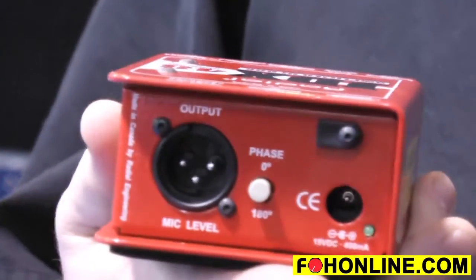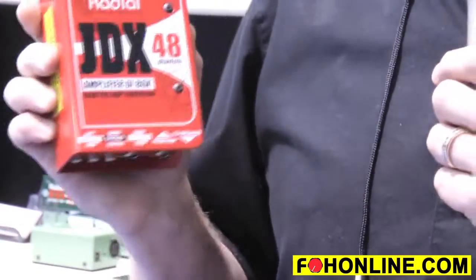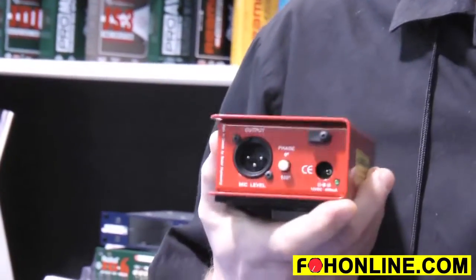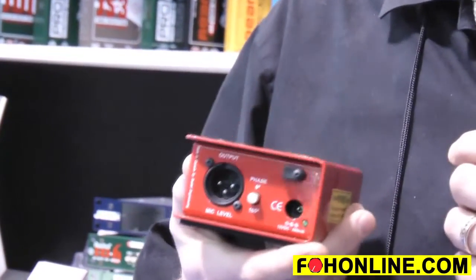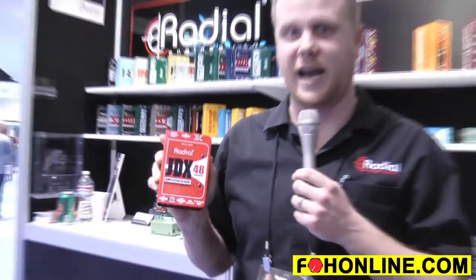What we have new here in 2015 is a phantom power supply version. With the new JDX 48, instead of having to use the wall wart — which was an inconvenience for a lot of guys — you can now send front of house phantom power or from monitors to power the JDX.